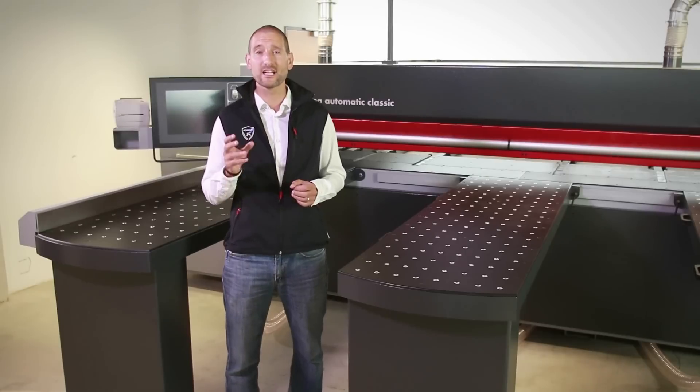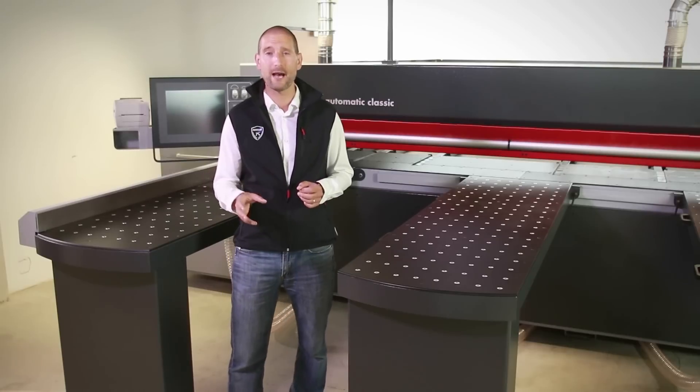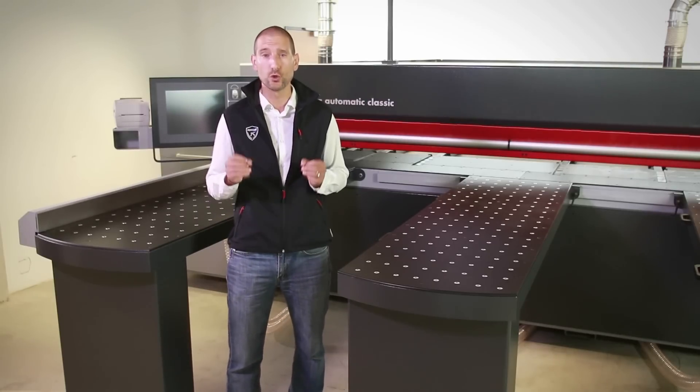Let us now take a look at the many advantages of the new Format 4 Kappa Automatic Classic. You will be amazed!